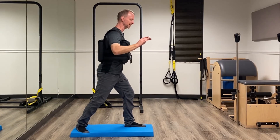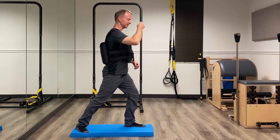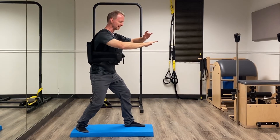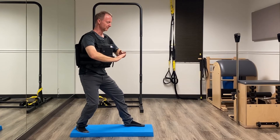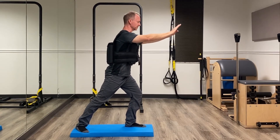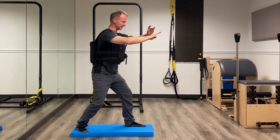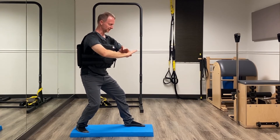Same thing — if my weight goes forward, I can feel that really dropped me into the foot. So I need to keep that chest up and allow everything to sink down. Shift back. I can really tell when I'm off balance. So this is going to be a great training exercise to really work on where my weight is and work on the positioning and balance, especially coming back — I need to sink my weight down and feel rooted into that back foot.